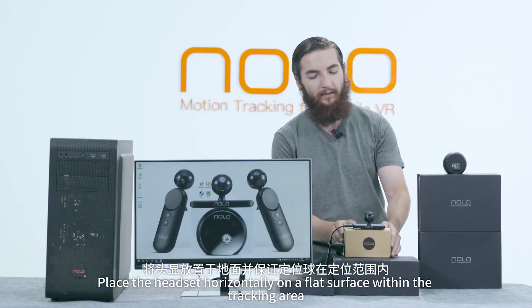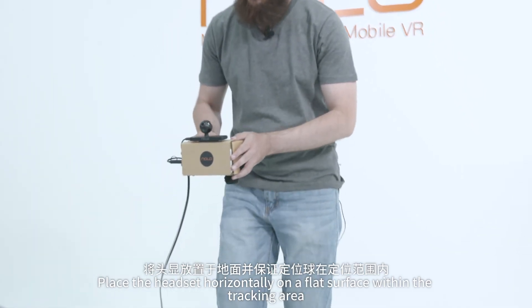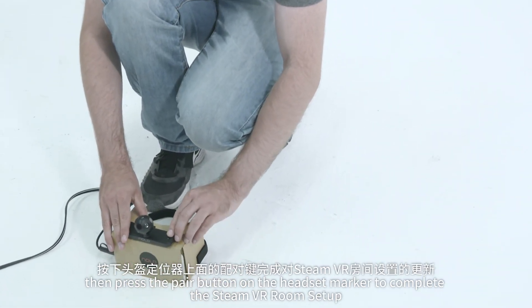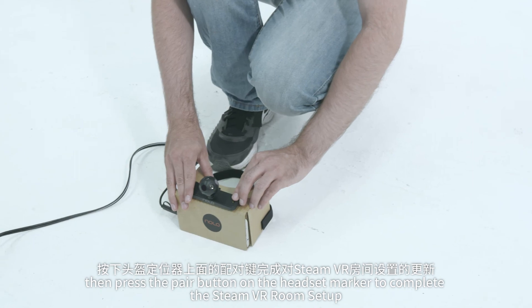Place the headset horizontally on a flat surface within the tracking area. Then push the pair button to complete the SteamVR room setup.